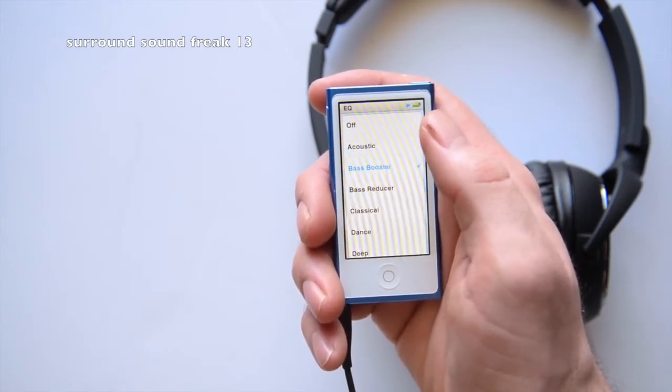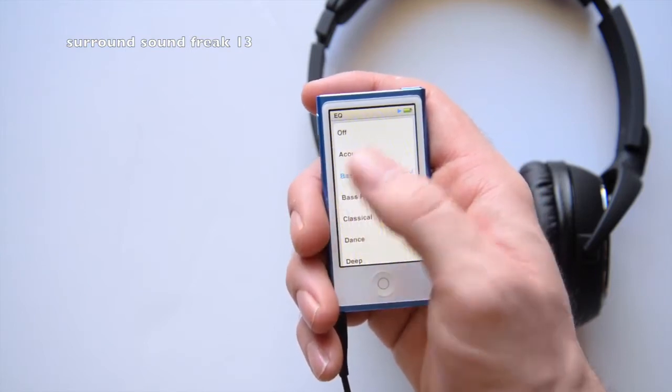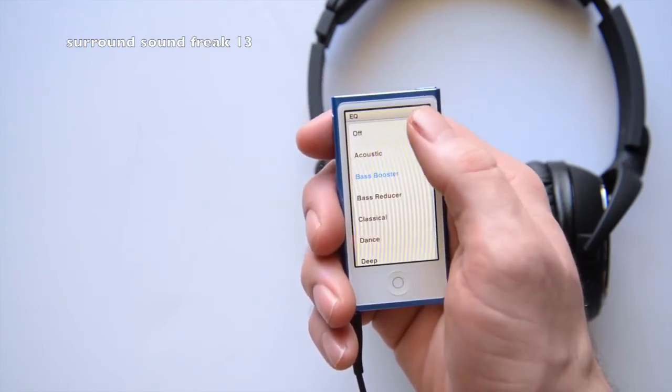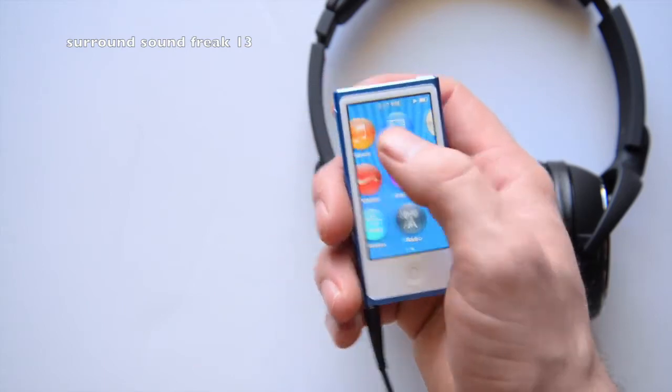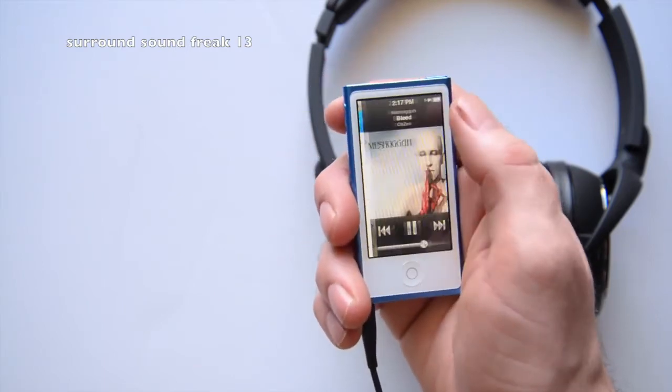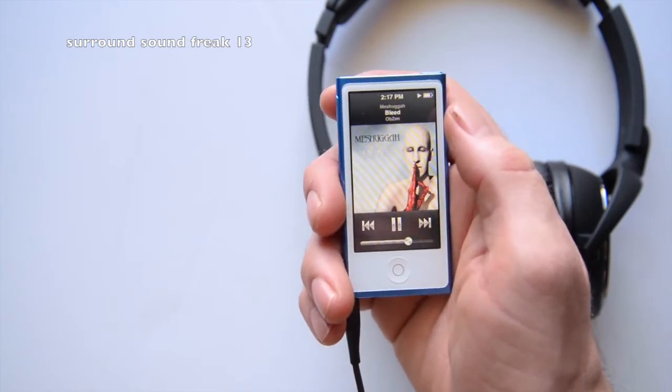I have my equalizer off because they sound good plain. The bass booster really thumps, but I'm going to go ahead and take it back off because I love the way it sounds, but I just want to hear everything equaled out. So I'm going to go back and listen to some more music — let me listen to some Meshuggah.